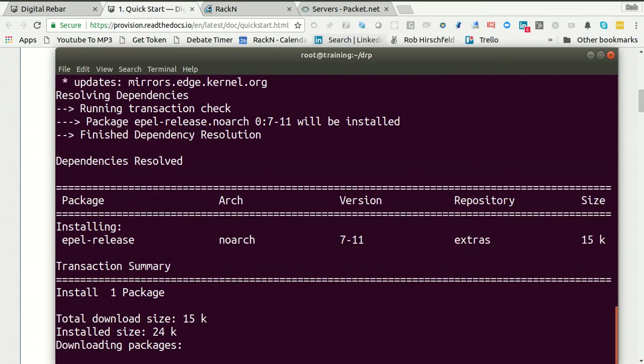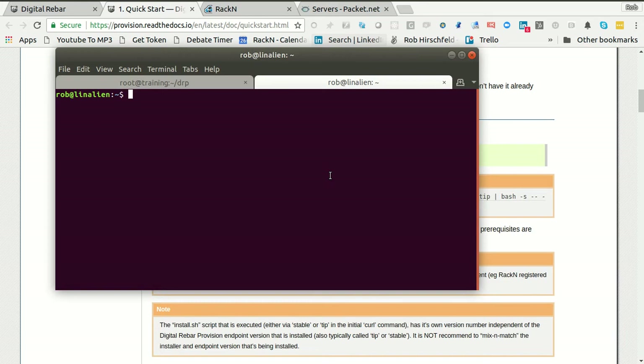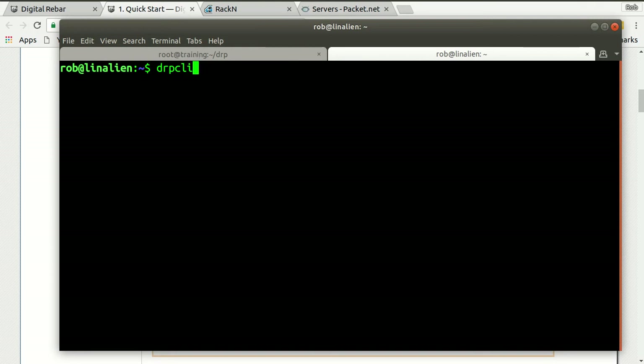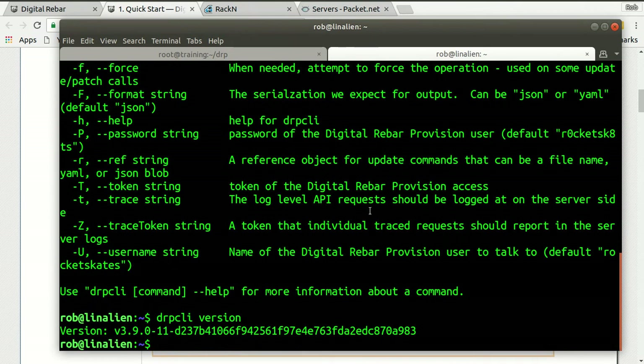We're going to set up the server. We're also going to set up DRPCLI, which is the command line piece. In some cases you might want this on your laptop or local machine. If I start a new browser session and change the terminal colors so we can easily tell them apart — there's my green one. I already have DRPCLI running. I'm a little out of date on my version. This is going to install version 3.10 plus. APIs are super stable, so old CLIs typically work, but it's easy enough to grab a new version of the CLI that's in the docs. Strongly recommend that because of some of the bundling work — you want to be able to run the CLI.